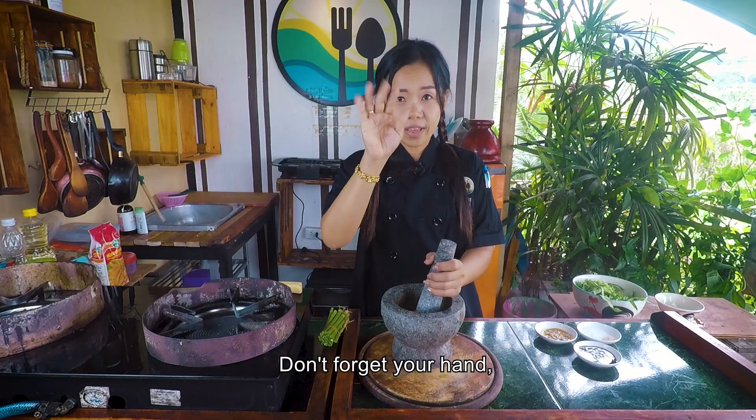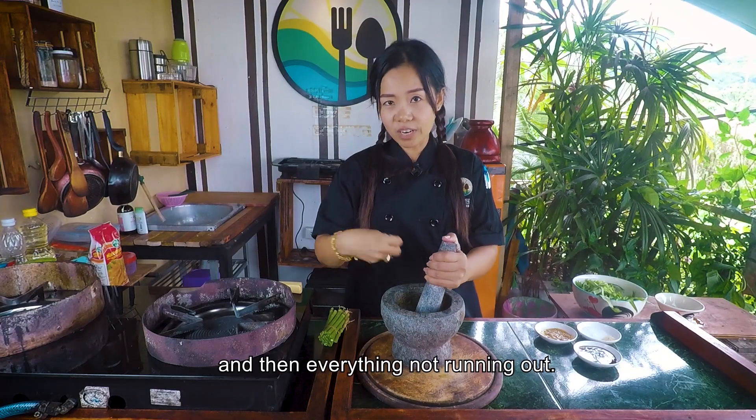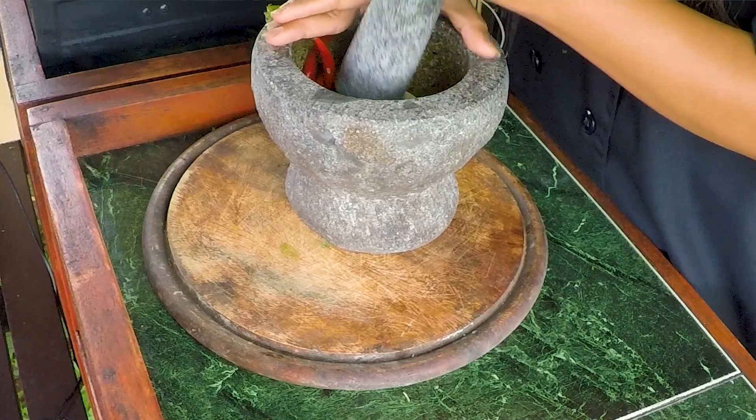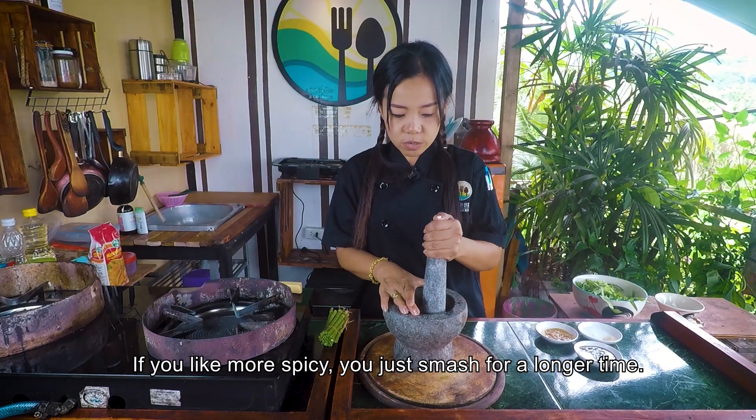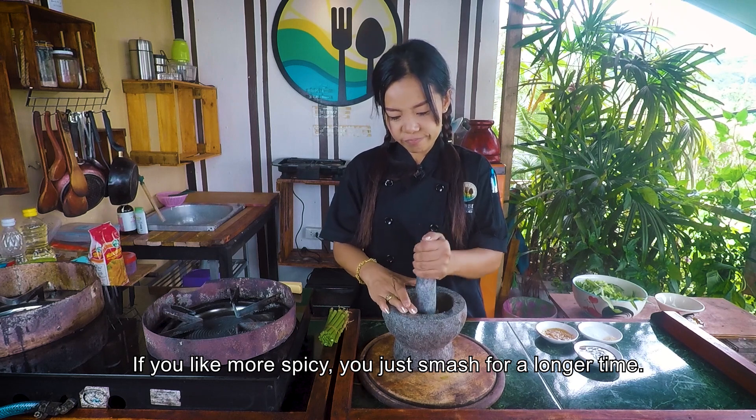Don't forget your hand — just put on top so everything doesn't run out. If you like it more spicy, you just smash for a longer time.